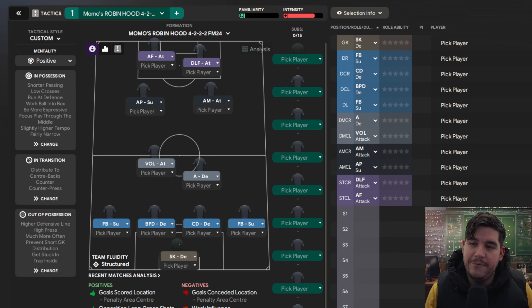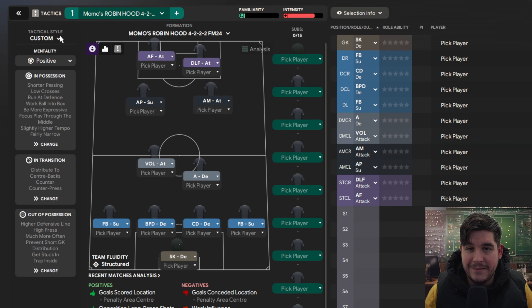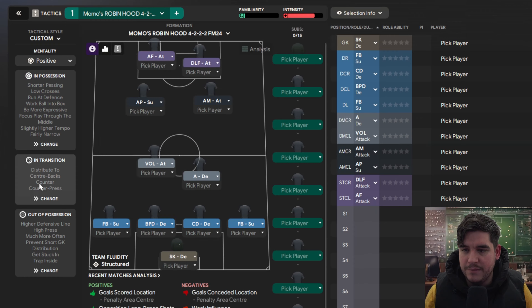It's a very nice tactic — a 4222 positive mentality with a custom tactical style, which basically means it hasn't been preset to any style. In possession, it is a fairly narrow attacking width with focus play through the middle, shorter passing with a slightly higher tempo, low crosses in the final third with work ball into the box, running the defence and to be more expressive.